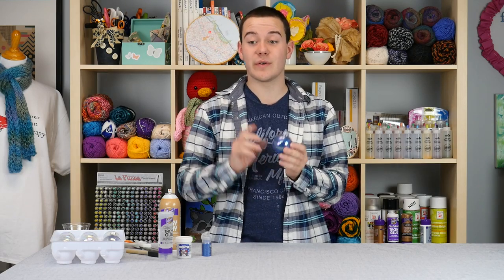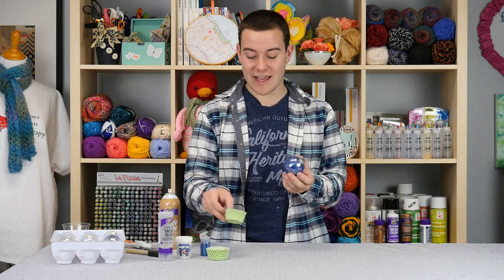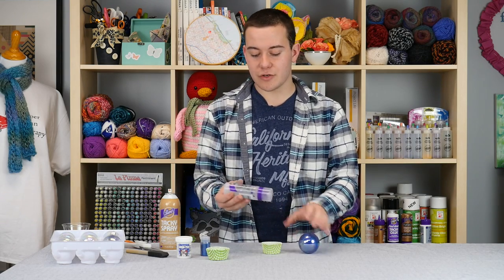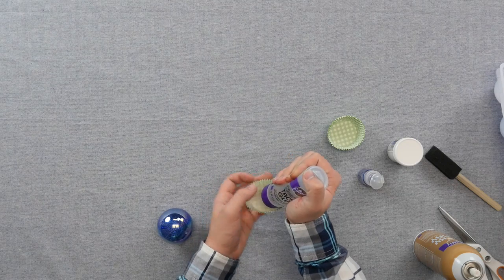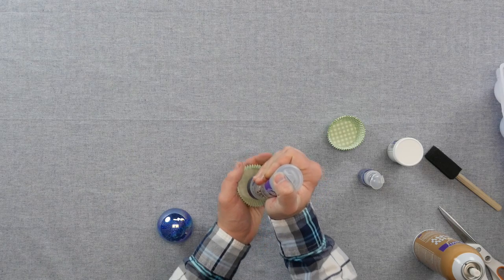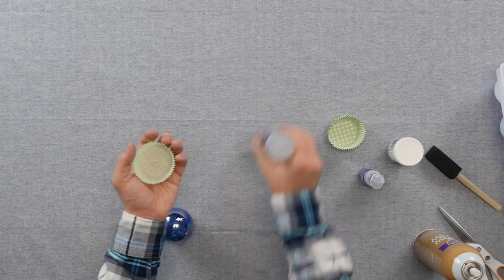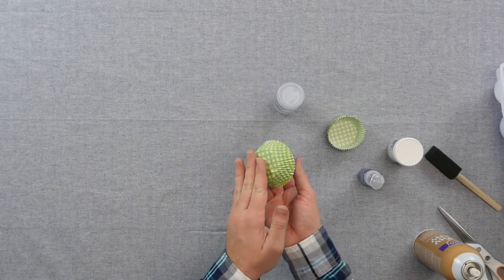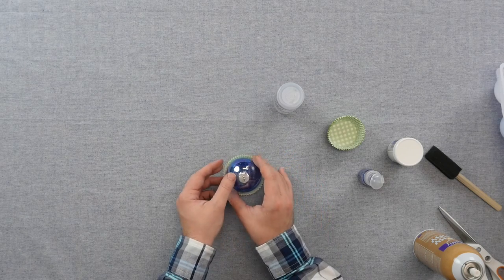And now what we're going to do is we're going to glue it into a cupcake liner. You can use whatever cupcake liner you'd like, but I have these really fun green ones. I'm going to grab my clear gel tacky glue and apply a nice generous amount to the bottom of our cupcake liner, just like this. And now we're going to add our finished glitter globe right in here. I'm going to hold it for a minute just to make sure it sets, and then I'm going to set it down.